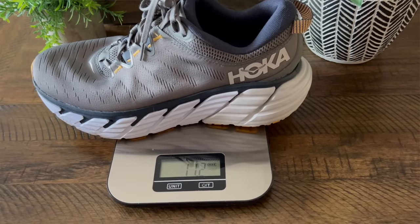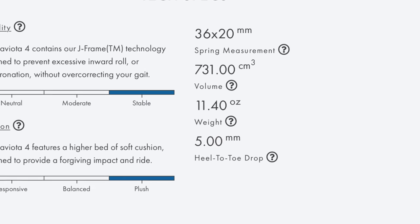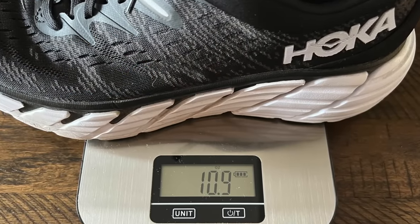This is a little different than what you're going to see on Hoka's website, because they actually have the Gaviota 4 coming in slightly heavier than the Gaviota 3. So I don't know what to tell you, Hoka — on my scales, they came in a little bit lighter. But for me, that's a really good thing. So let's start — we'll talk about the midsole first.